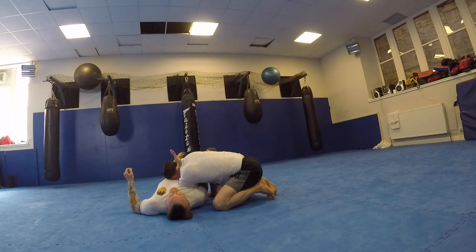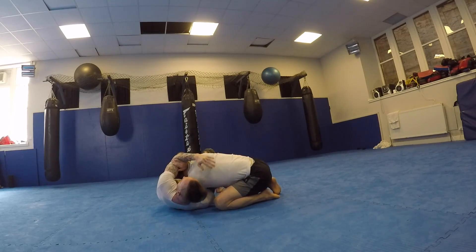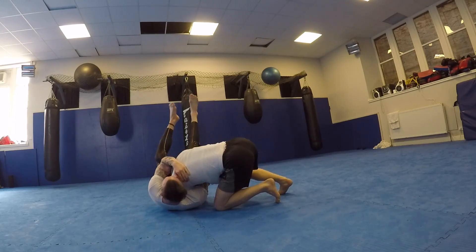Once I feel my thumb pointing on the back of his neck, I know I can finish the D'arce. I know I can get in there — my ear goes to the shoulder, my hand goes to the neck, I lift both knees and squeeze — and get the tap.